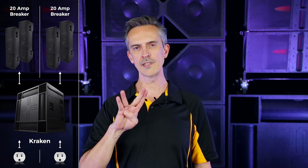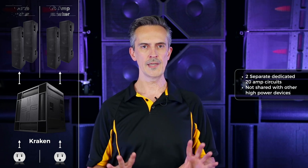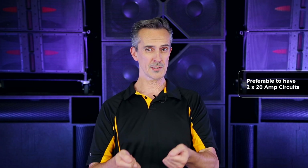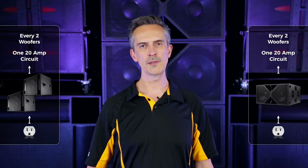The Kraken is a special case — it is a four driver sub, which means it's set up to be connected to two 20 amp circuits. It has two 4000 watt amps in it. To make it feasible to connect to normally available circuits, it was designed this way rather than demanding a 30 amp or bigger circuit at every venue. It's simply easier to have two 20 amp circuits connected to the cabinet. So that was a decision made for simplicity of operation — every two big woofers is one 20 amp circuit recommended.